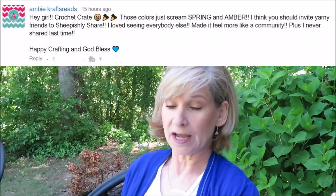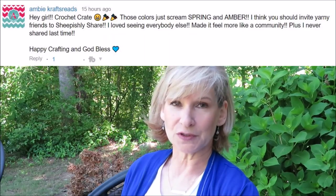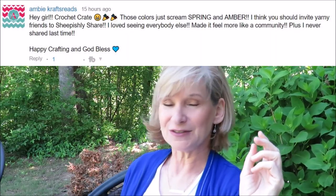From Ambie Crafts Reads — a longtime subscriber — she's recalling a time when I asked viewers to send video clips to come visit on my channel. She wants to do it again because she didn't get a chance last time. I've been thinking about this. It was difficult last time because I had people actually send me the clips. I want to do something like that but with a specific topic, and I want you to tag me on social media instead. I'll announce something next week, and it'll be in conjunction with the giveaway I've been mentioning.